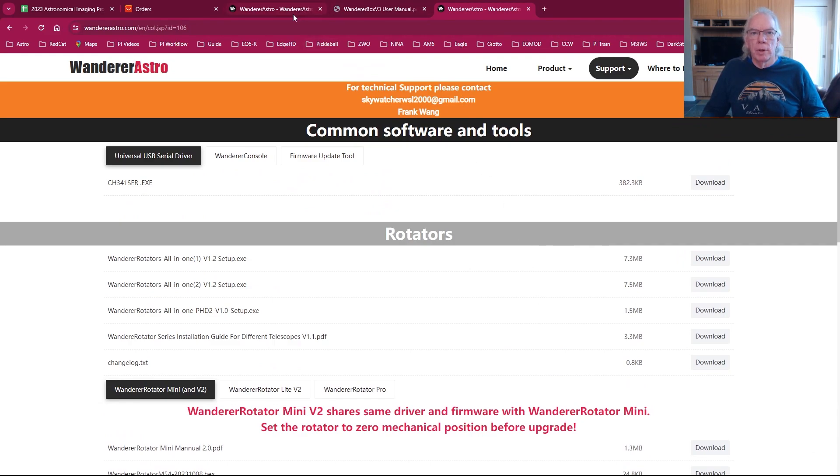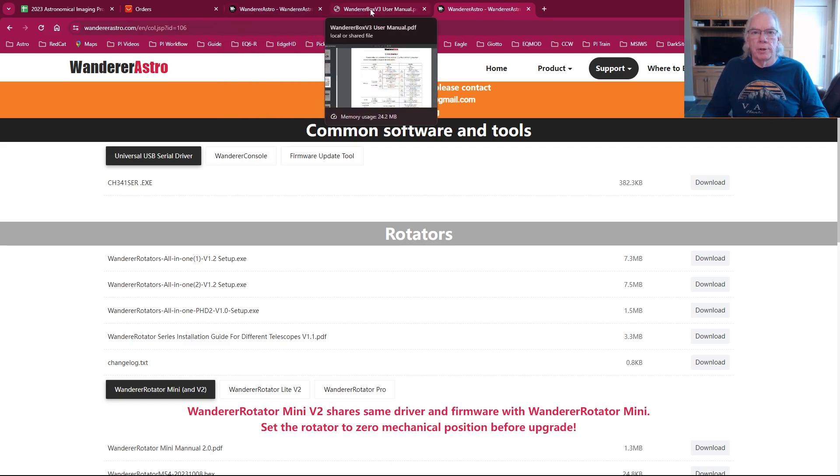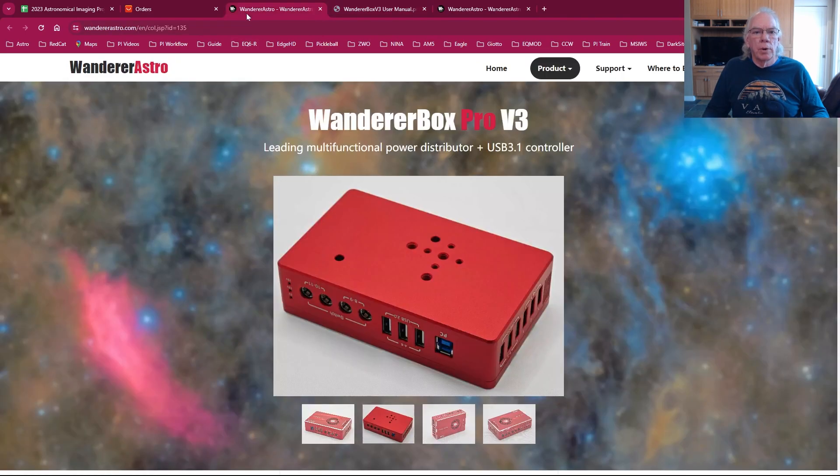I made a decision rather than try to purchase another Pegasus Astro product, to go in a slightly different direction. I decided to purchase the Wander Box Pro V3. I placed the order this morning. I may not have it before the March new moon, but that's okay.